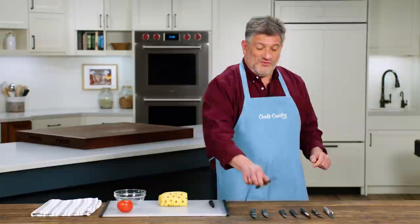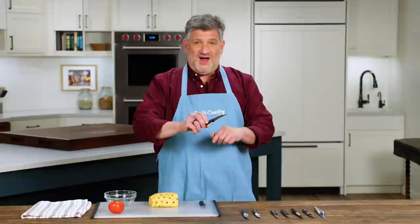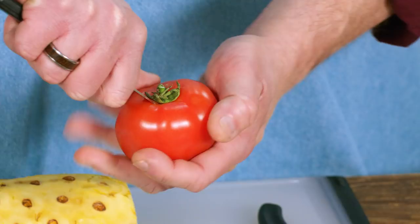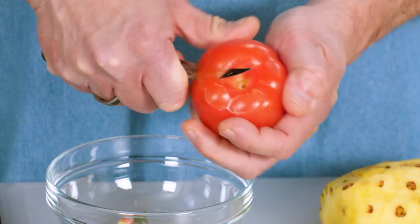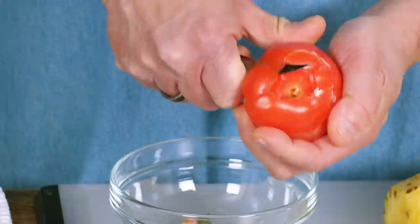Another thing to pay attention to is that the blade is relatively narrow, both from the tip to the spine and the tip of the cutting edge. That allows you to get in really close to, say, the core of a tomato like this, and you're not wasting much flesh because you're able to make really precise cuts.